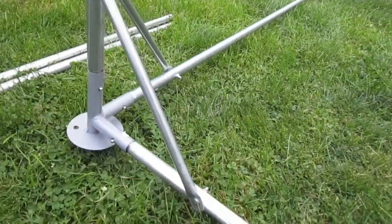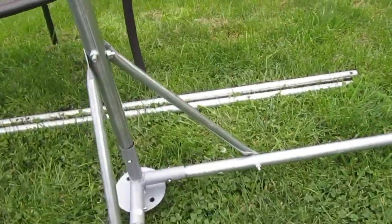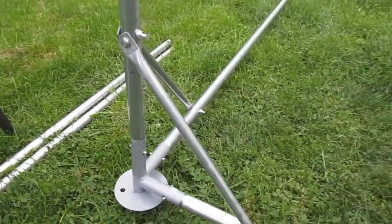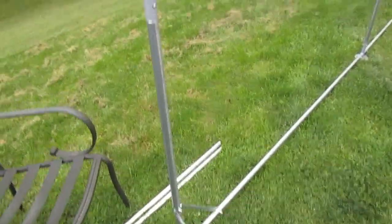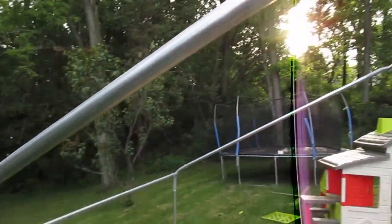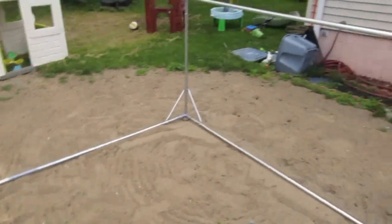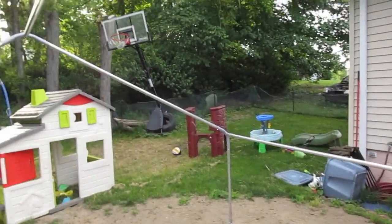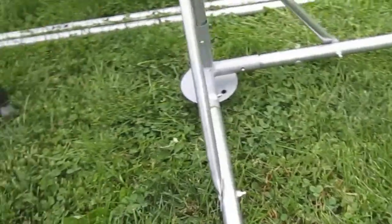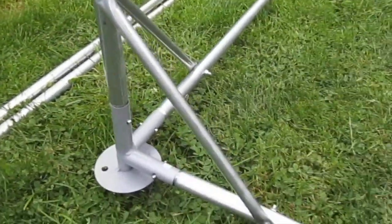Got it all assembled together — you can see the outline of the frame there. What I liked about this unit were these corner braces to give some more stability. That was an area where you need a little bit of a tool — just a screwdriver and a wrench — but it will help those corners be a little bit more secure. Another thing I liked was on each of the bases, you see those round discs — you're able to actually stake them into the ground to give the whole unit more stability.